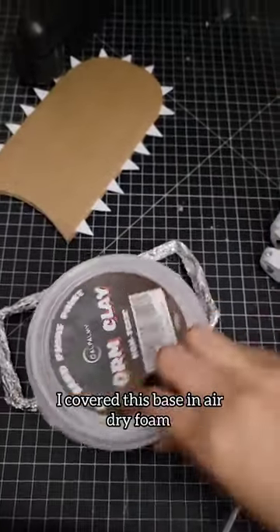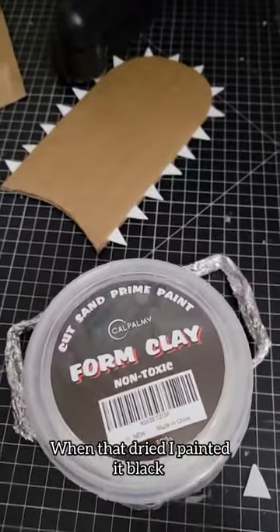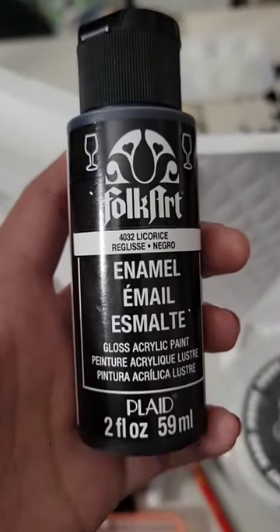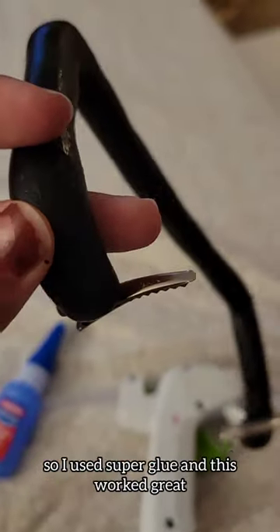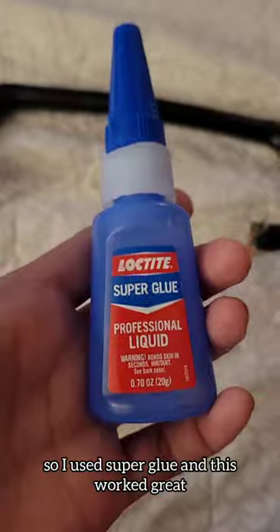I covered this base in air dry foam. When that dried, I painted it black. To attach it to my wig, I first tried to hot glue some alligator clips, but they fell right off, so I used super glue — and this worked great.